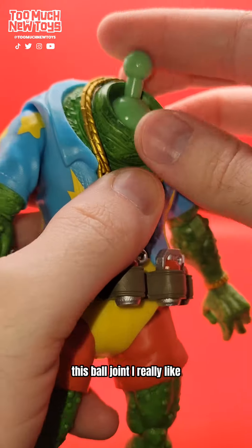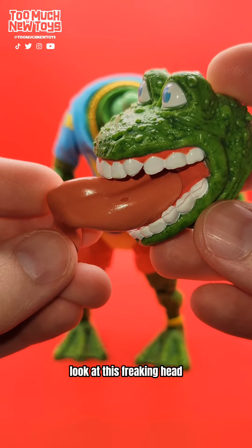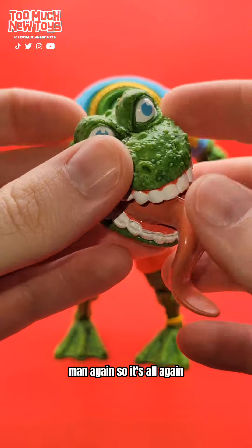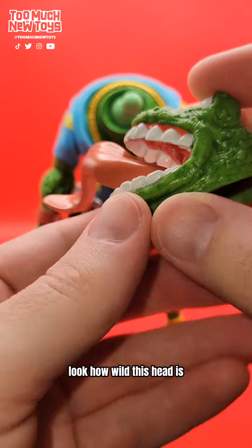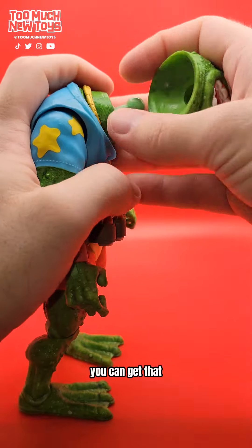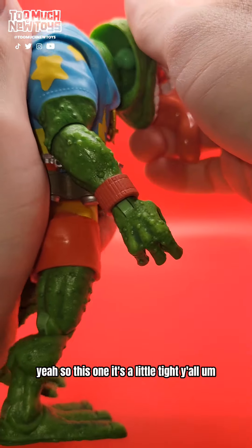This ball joint — I really like this. It's a big, beefy ball joint; I'm not scared of that. It's not too spindly — it's a meaty one. The rest of the heads — look at this freakin' head. I think I chipped some of the tongue paint, but that's fine. There's kind of a nice wash going on. Look how wild this head is. Lots of good depth to the mouth, and that tongue. Not quite full-moon eyes. You can get the head on with just the ball joint there. Yeah, this one's a little tight.